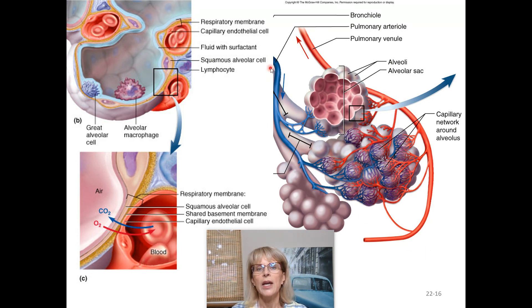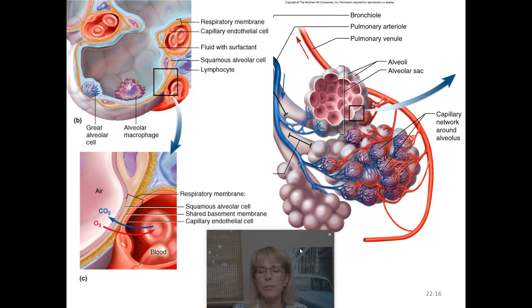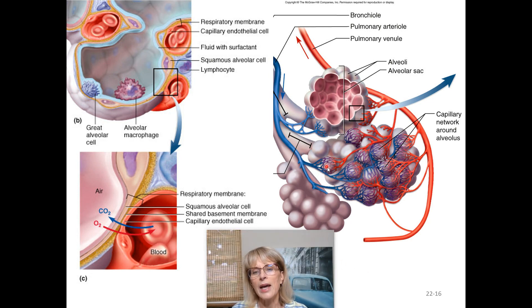The alveolar sac is where the actual exchange of CO2 and oxygen takes place. Blood coming from a pulmonary artery is blue, meaning it is low in oxygen and high in CO2. It travels through the capillary beds of the alveoli, drops off the CO2, and picks up oxygen. As it leaves, it is bright red, which is why blood in the pulmonary veins is red instead of blue.